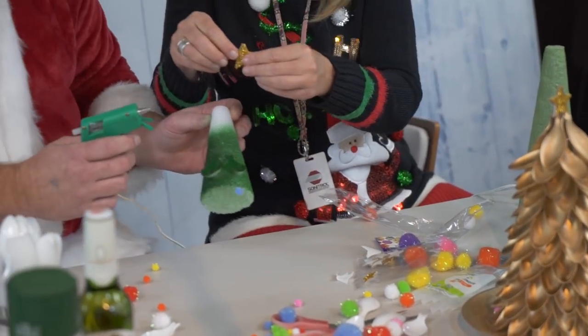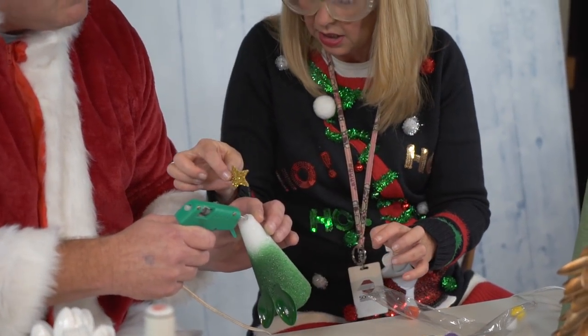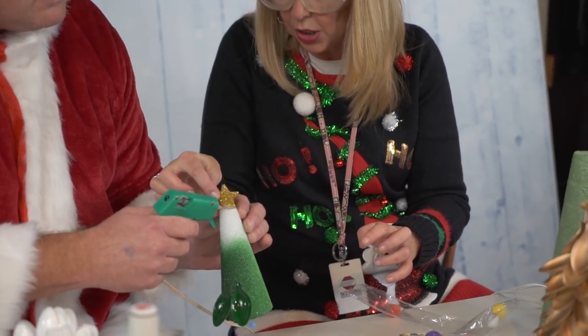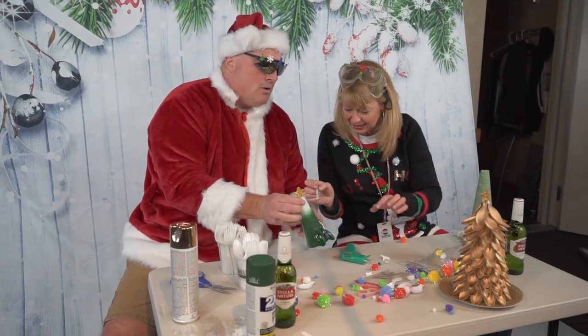Now you're gonna glue the star on the top. Just put a little glue there — put the glue on the top. That's plenty! That's plenty! Like a volcano. I just love glue guns.